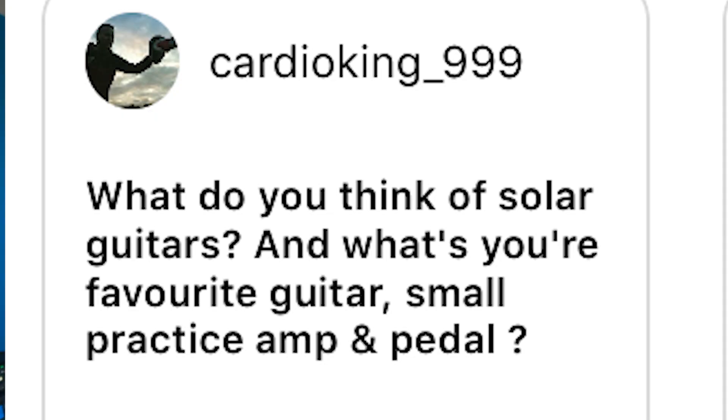What do you think of solar guitars, and what's your favorite guitar, small practice amp and pedal? I haven't played a Solar guitar, but I did play an Ola Signature Lefty in France near the Moulin Rouge in a lefty guitar store — it was amazing, though a bit light for my taste since I like heavy guitars. For a small practice amp, the Pod XT — used that for years. For pedal, I really like the Seymour Duncan 805 Overdrive pedal, and the Maxon pedal as well.